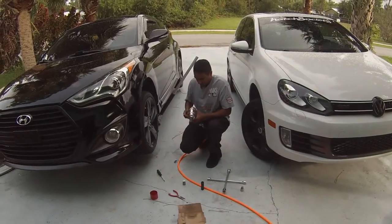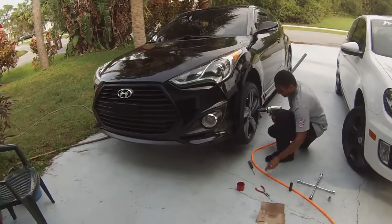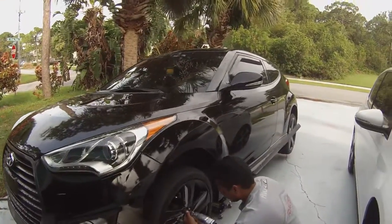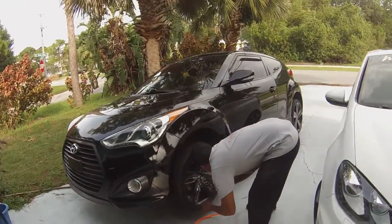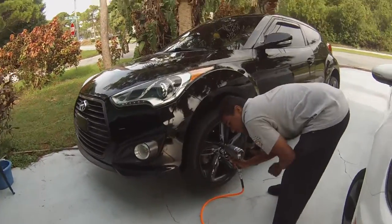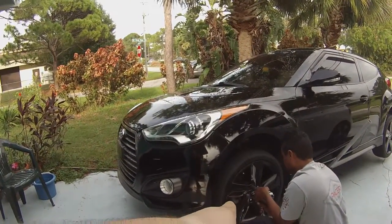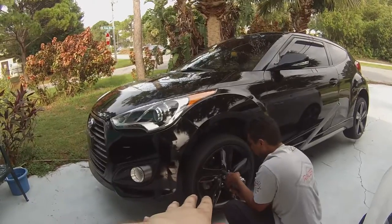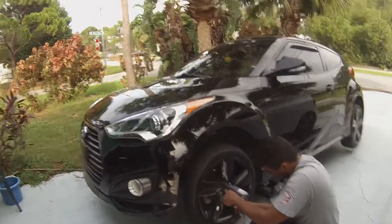What's going on guys, today we're gonna be painting the calipers blue on Mike's Veloster Turbo. For those who don't know, Mike has never been on this channel yet — this is Mike, and he's the owner of this beautiful Veloster Turbo. We're painting the brake calipers blue today since we're going into Fix Fest, and on the outside this thing looks pretty OEM. We're trying to make the exterior look a little more modified. This is also going to be a bit of a how-to video on how to paint your brake calipers.